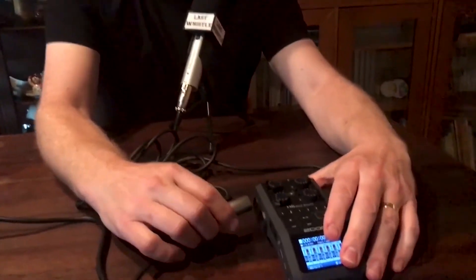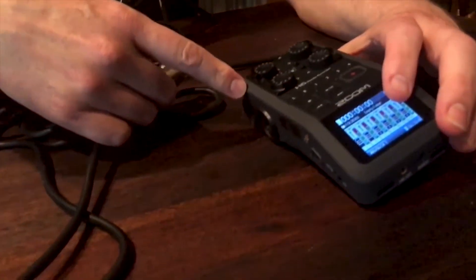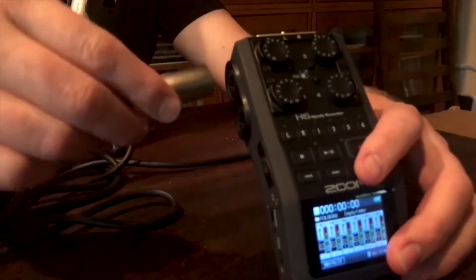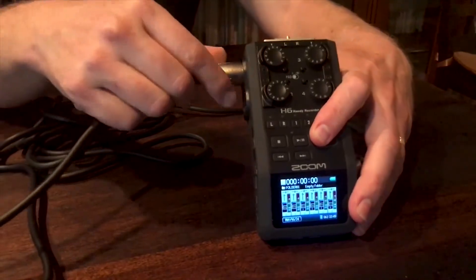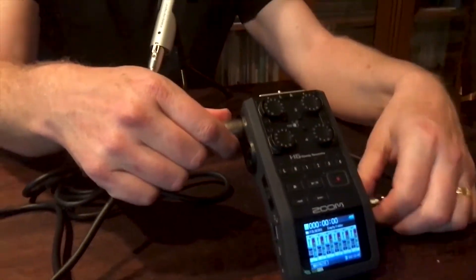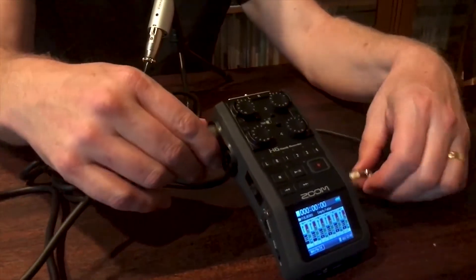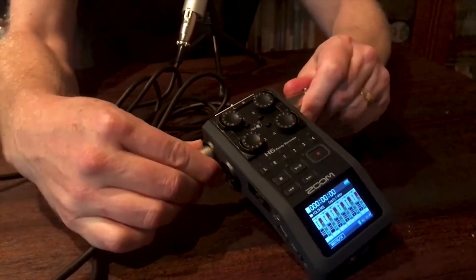When you're interviewing somebody, plug the other end of the cable into your device. I recommend using number one on this side and number three on the other side, really just to keep track of which microphone or which person is on which track. You could do both on the same side if you want, but I always find it a little easier to keep track if I do them on opposite sides. So now I've plugged in.